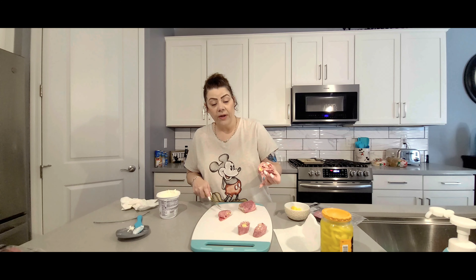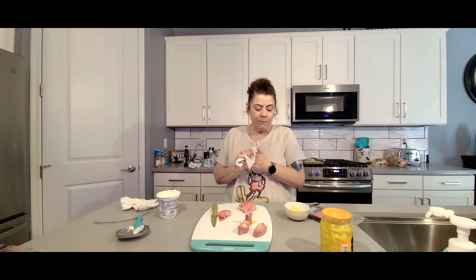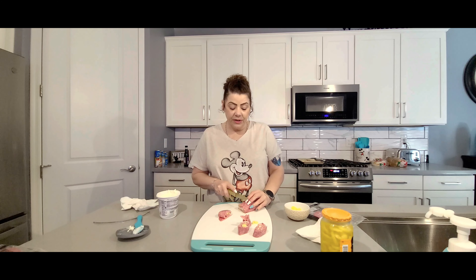There we are, all set. Let's give it a taste. These are super good! Let's get the rest of these cut up.